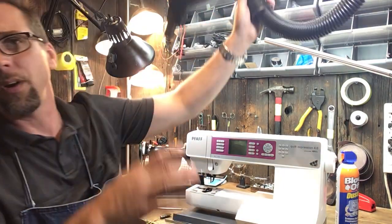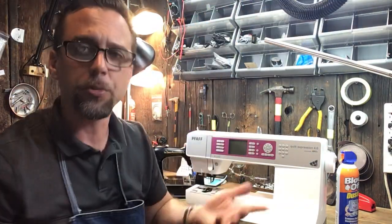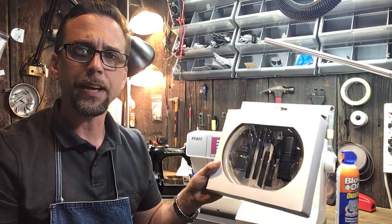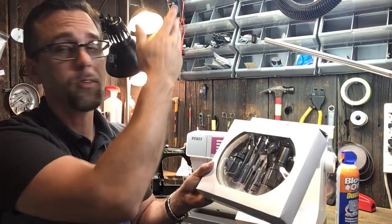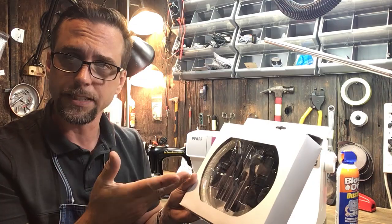Not only do we do that, we also use a vacuum to vacuum out the machines as well. And that's probably where you should be at home — you should be vacuuming your machine, if anything. And to make that job even easier, we have a precision vacuum kit that fits your standard home vacuums, so you can hook that up and get little tiny brushes, crevice tools, and so on to get inside your machine and clean it out properly.